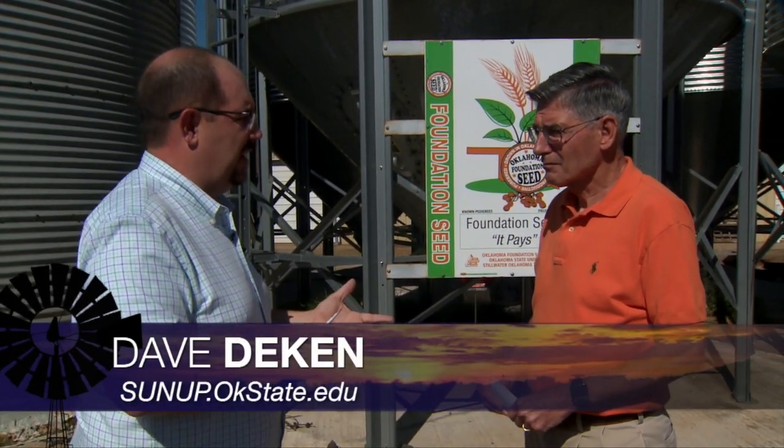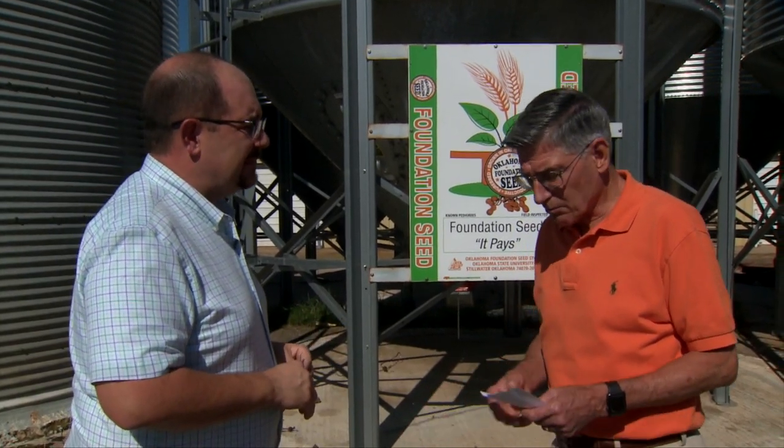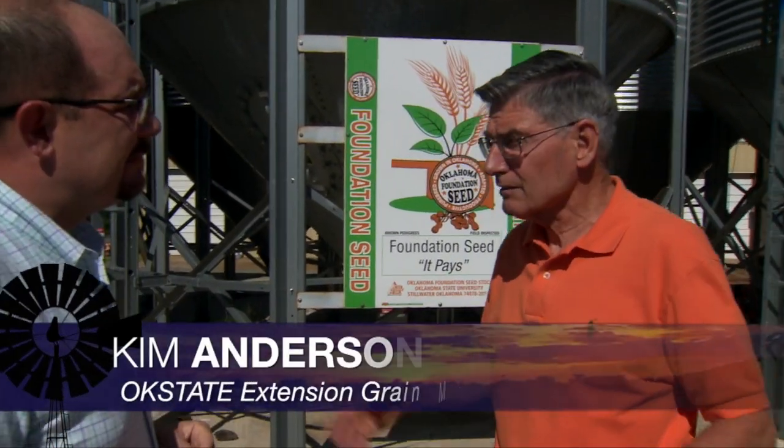The WASDE Report came out back on August 10th, and the numbers were not what we were expecting. Going back to July 5th, when the Kansas City December contract price was $5.94 on the close — $6.02 for the high — this last Thursday they were at $4.45. Essentially $1.50 has been lost off that market.